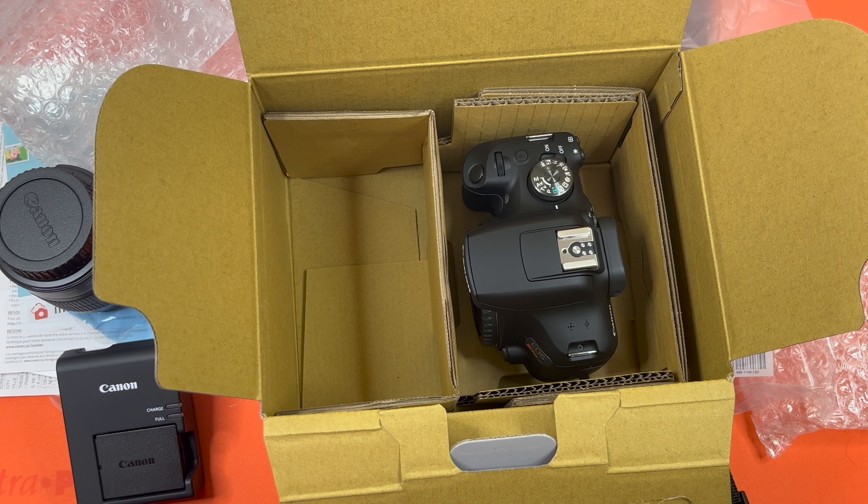With that, I do believe that is the end of our Canon EOS Rebel T7 DSLR camera unboxing. Let us know down in the comments if there's anything else you'd like us to do an unboxing of next, and we will catch you guys next time.